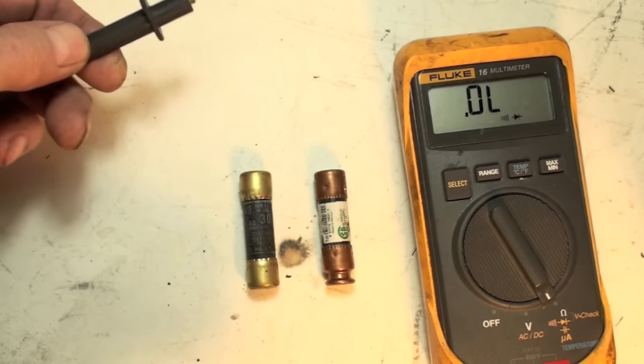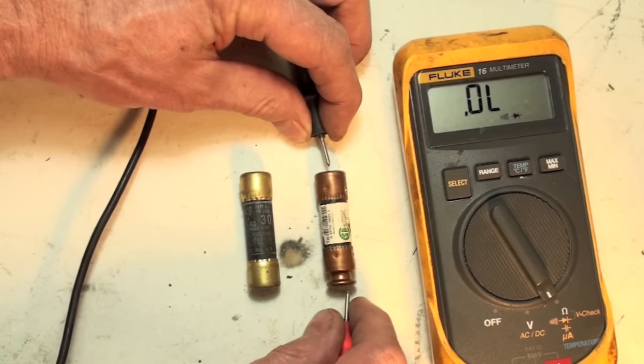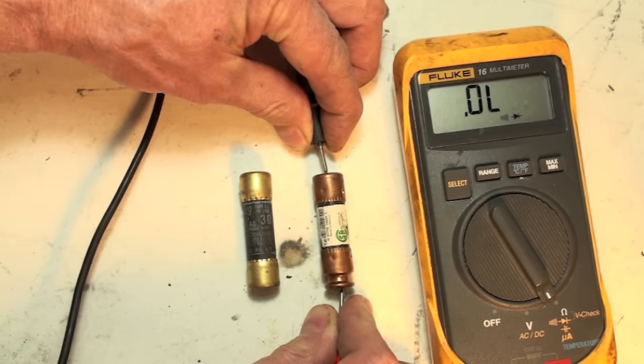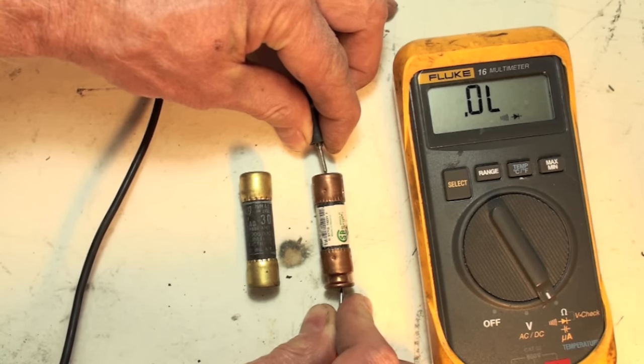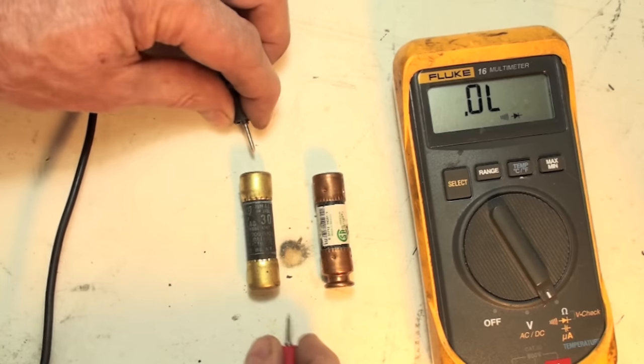Now that I've set up the meter, I've checked here — I've got a beep, it goes to zero. Then I'm going to check across here. Now I'm putting these probes in there. When you're doing this with an ohmmeter, make sure you get good contact — those points should be dug in pretty well. Okay, it still says OL, so that fuse isn't any good. I'll go to another one.